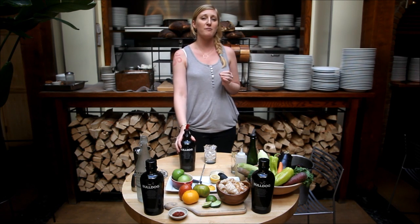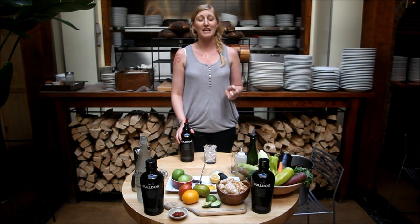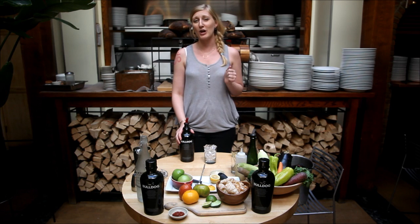My favorite cocktail here at Five Points, which is my first love, was the Lavender Gimlet. So today I'm going to show you how to make the Lavender Gimlet.